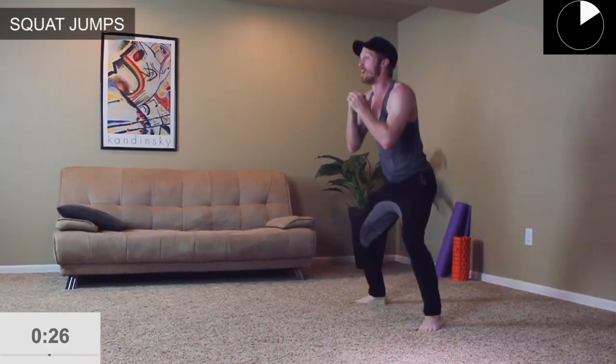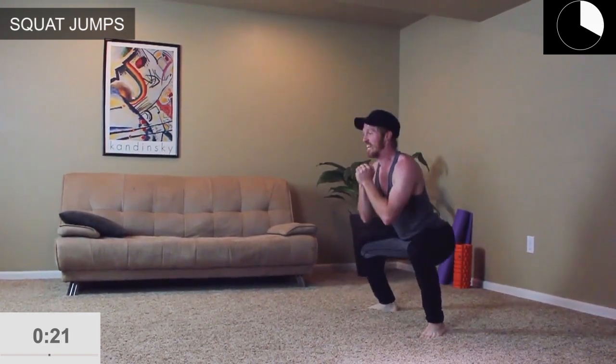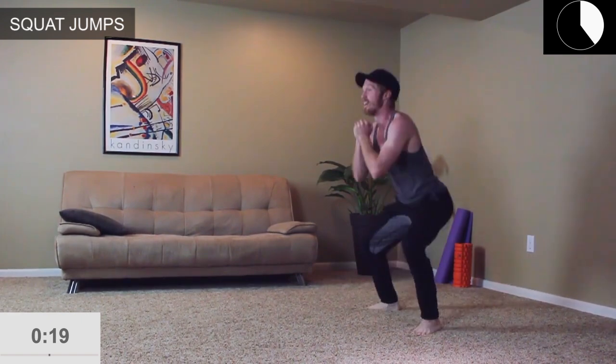We're going to finish off with squat jumps — just hold the squat if you can't do the jumps. Going up and down for 30 seconds. Try to go 90 degrees if you can, squeeze those glutes at the top. Push it — all you've got. And that finishes it up. Thanks for joining me and I'll see you in the next one.